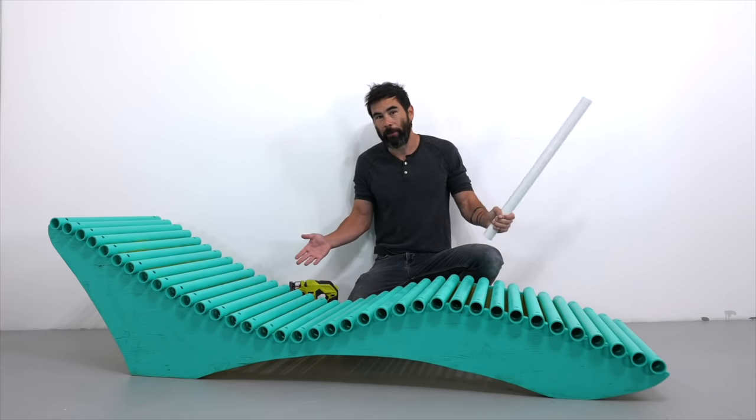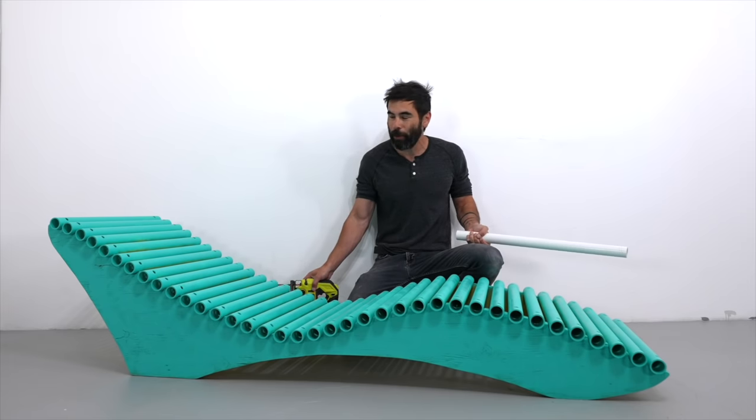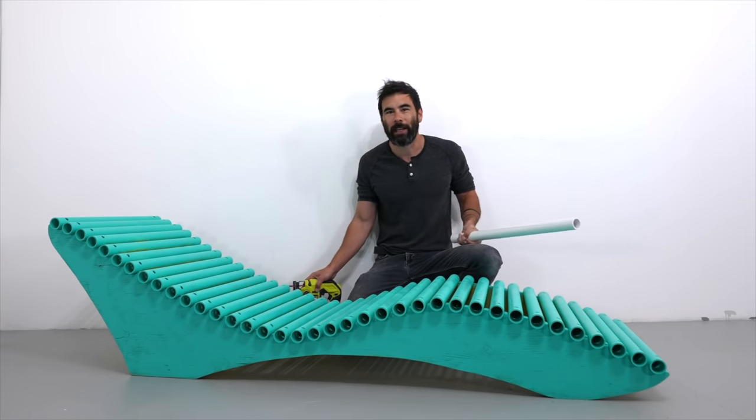Today we're going to make a pool lounge out of PVC pipe and plywood. No fancy tools needed for this one — we cut it all out with a jigsaw, although we did use a palm router to clean up those cuts.